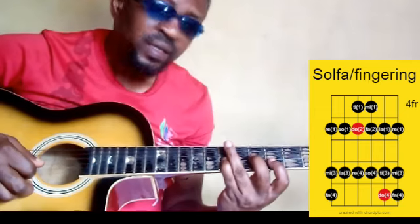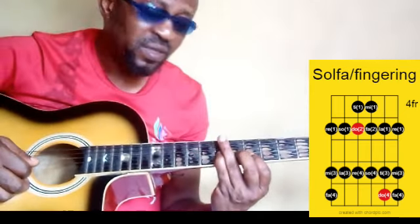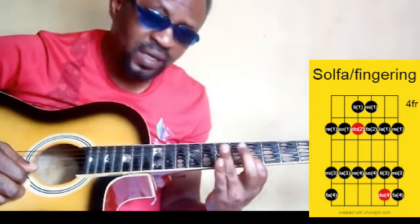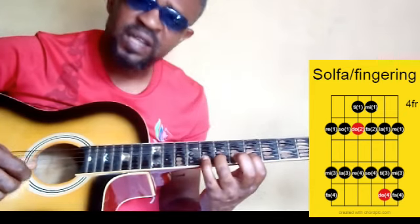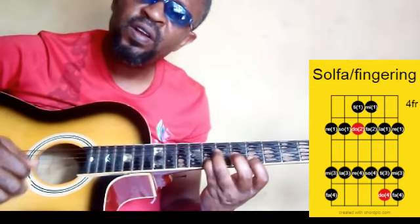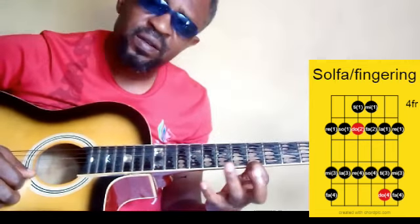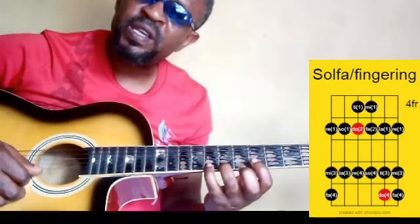Then your first finger is shifting back to its original position on the next string: la. Then your third finger is playing. Then your pinky lands on. Your first finger, your third finger, and your pinky.